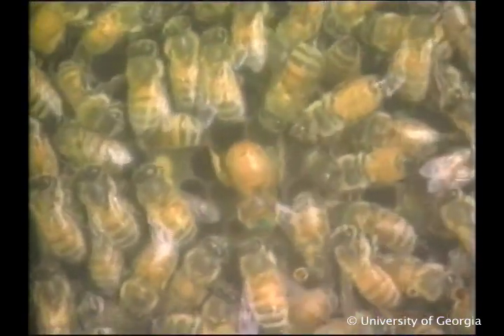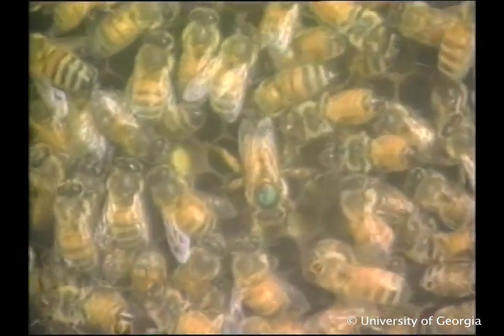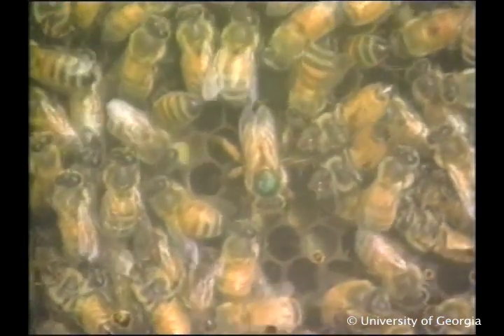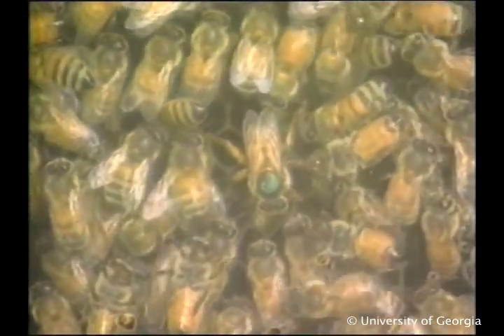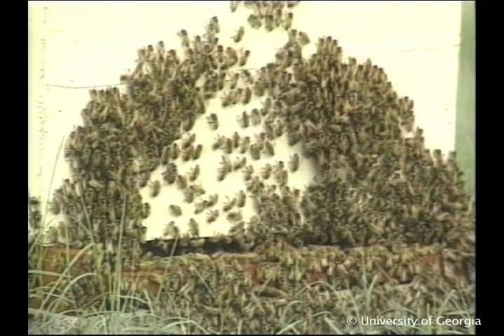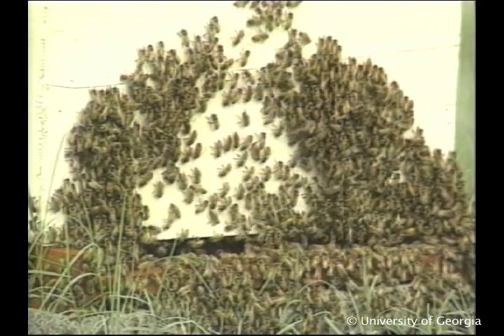The queen's egg laying begins in January and accelerates when the early pollen and nectar sources begin to bloom. In Georgia this happens in February; further north it may be as late as April. Eight weeks later the colony should be congested with bees, ready for the first major nectar flow of the season.